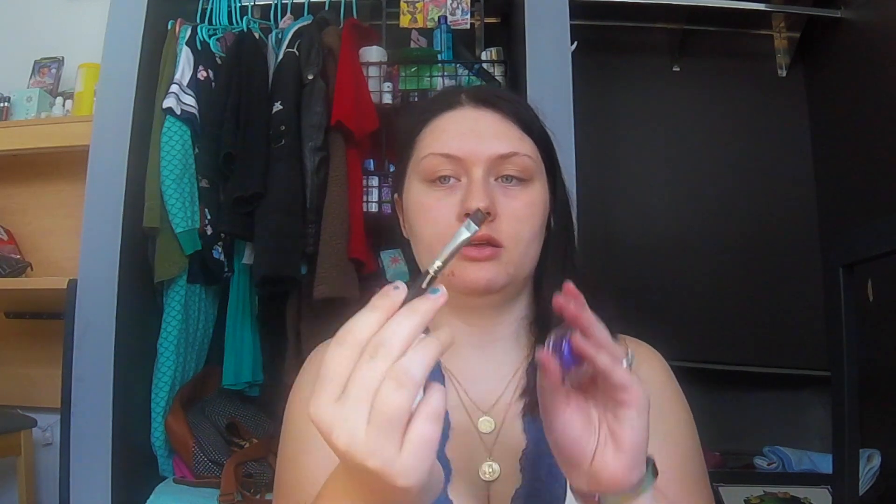I'm gonna do a colorful eyebrow today — a purple eyebrow. I'm taking the Maybelline Color Tattoo in the purple shade called Painted Purple, and I'm just gonna use a little flat brush. I was super unhappy with what I was doing and I wanted to do better.